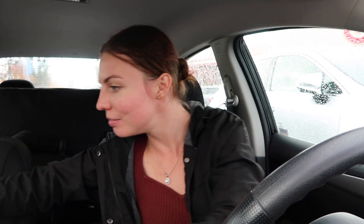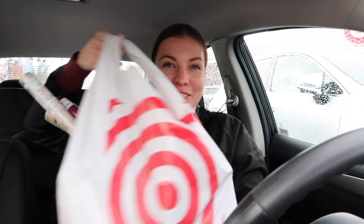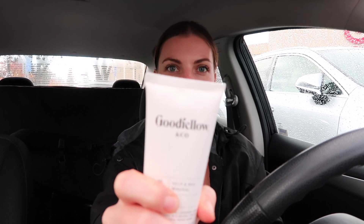I finished my Target shopping and I'm going to give you a haul of everything I got. Here's my bag of goodies! Most of this stuff is stocking stuffers for my boyfriend, so this could be gift ideas for you if you need to shop for a man. First of all, one of his gifts that I have wrapped is a cologne by the brand Goodfellow. I got him a cologne by that brand.